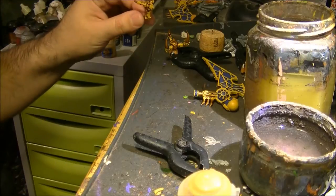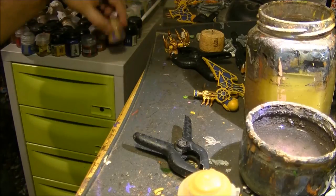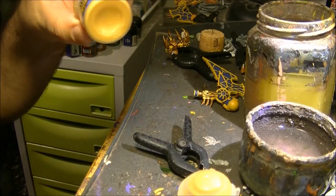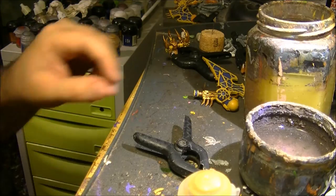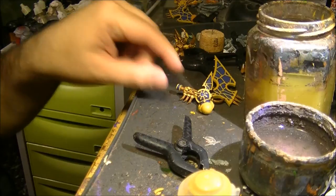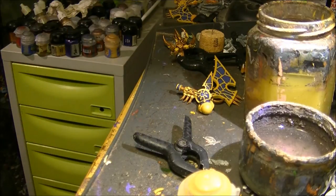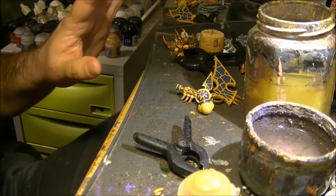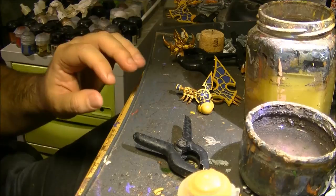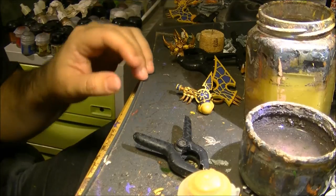For the highlights on the gold I will use the same as before — I will do edge highlights with auric gold, the same as I did in part 2, 3, or 4. I'm not going to use any new technique. So I will keep working on the wings and I will be back for the assembly or if I see any detail that I want to pay some more attention to.